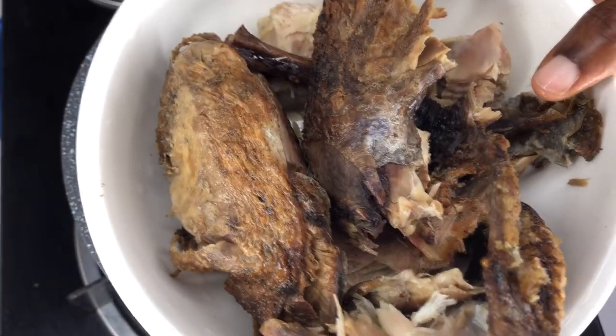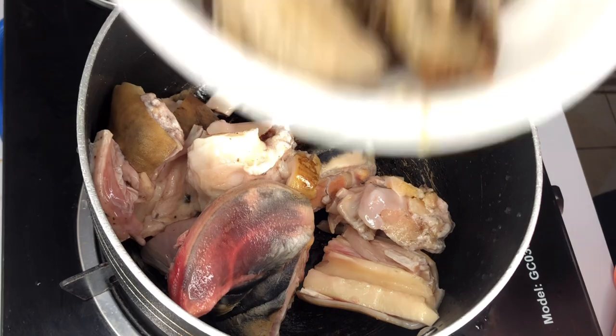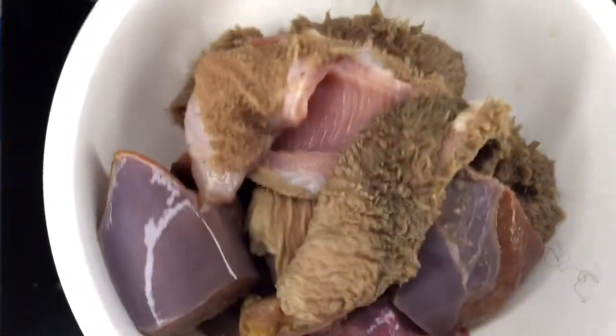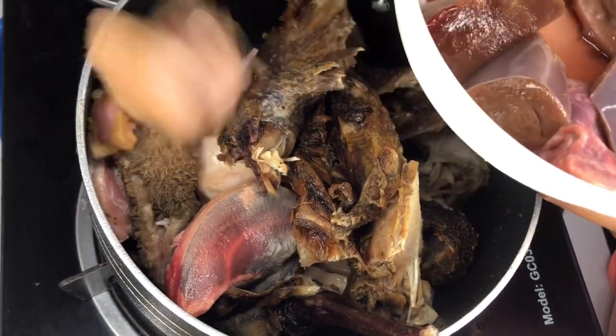I have some cow feet and some intestines over here, and I have some smoked guinea fowl over here. I'll add the cow feet to the pot first, then my smoked guinea fowl, and then I'll add the intestines to it as well.